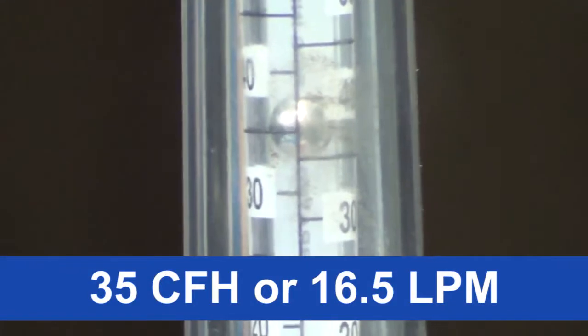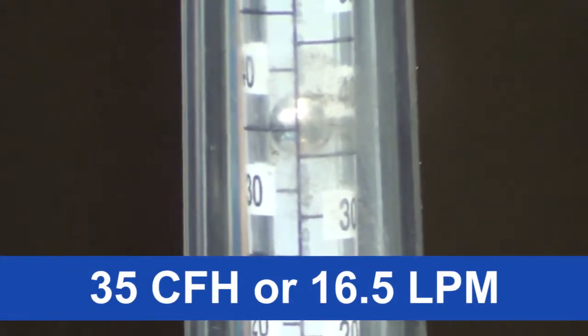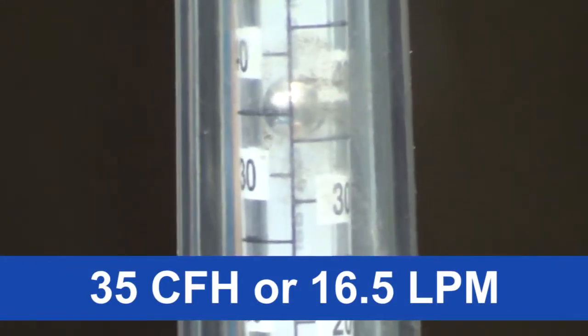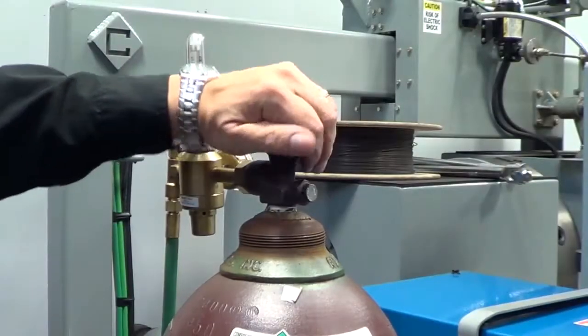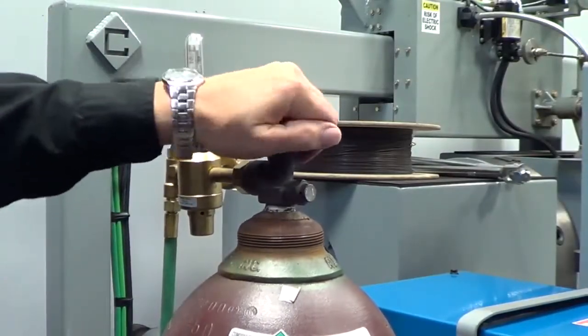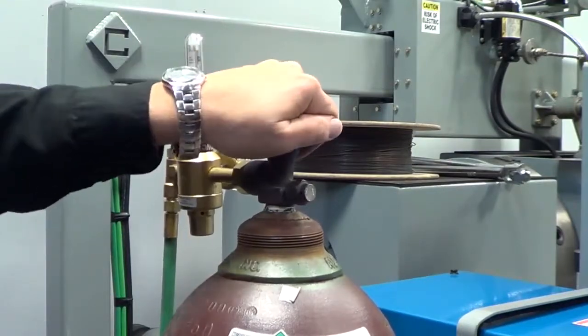We recommend a gas flow of 35 cubic feet per hour (CFH), or 16.5 liters per minute (LPM), with a 3/4 inch nozzle. Increase gas flow when using a larger nozzle or in windy conditions in order to produce a proper gas shield.